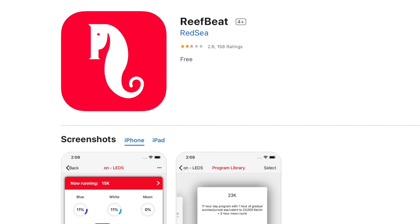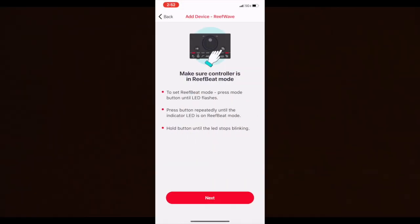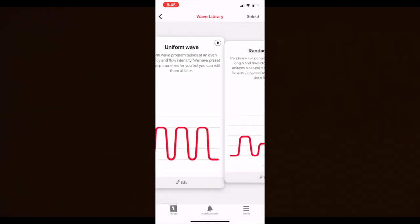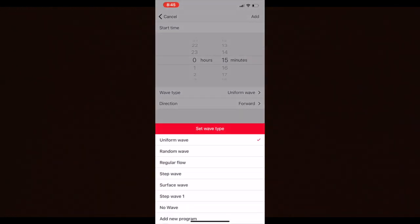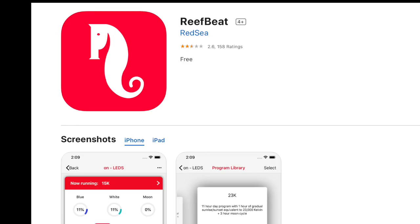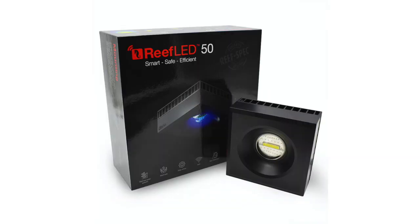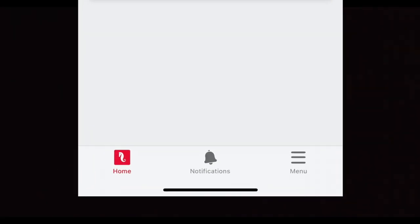For those of you wanting more tech out of the ReefWave, the ReefBeat app lets you control the ReefWave via your smartphone or tablet over your Wi-Fi connection. Setting up the app was straightforward and easy. Once inside the app, you can choose a pre-designed program or create your own — what you're seeing here is me creating a custom program on the fly. I suspect the ReefBeat app will continue to expand and control unannounced devices, as it now controls the ReefSpec light and the ReefWave pump. There is also push button notification functionality built into the app, so something has to be going on behind the scenes.